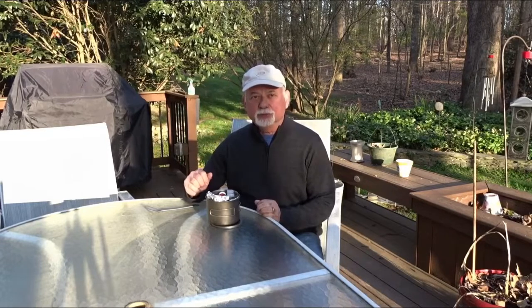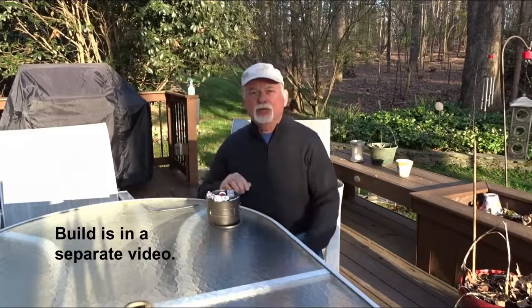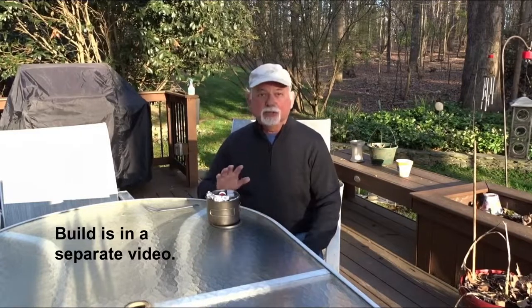Hi, Tom here. Welcome to my channel Tom Loves DIY. I'm doing things a little differently in this video. I usually do the build and then at the end of the build show you the results, but today I'm going to show you the results now and either at the end of this video or in a separate video I'll do the build so you can see how it's done.